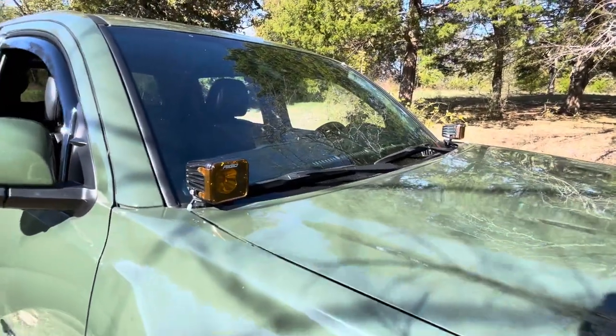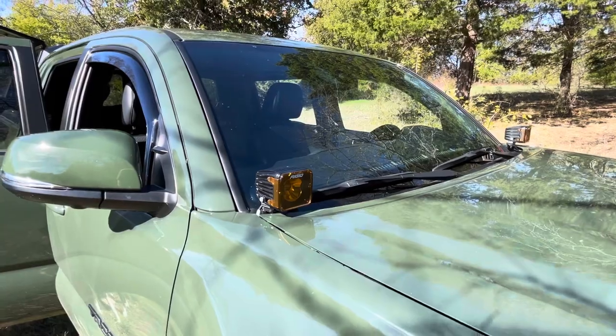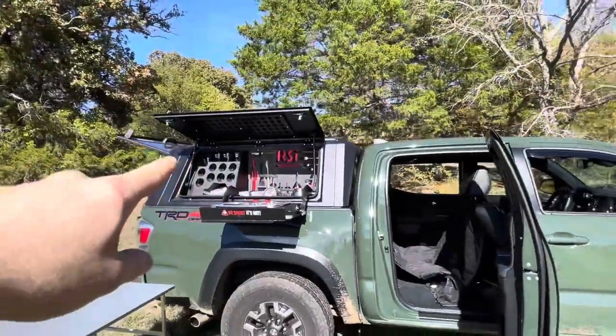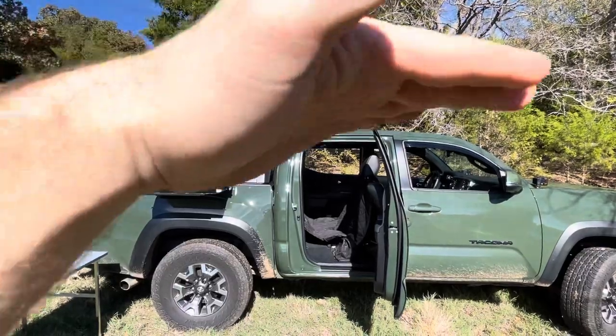I've got some Rigid lights up front which I'm probably going to end up changing — they're not as bright as I'd like. They're the Radiant pods, I believe. I'm probably going to go with Front Runner roof racks front and rear, just to have a nice even rack that kind of butts up and looks factory.